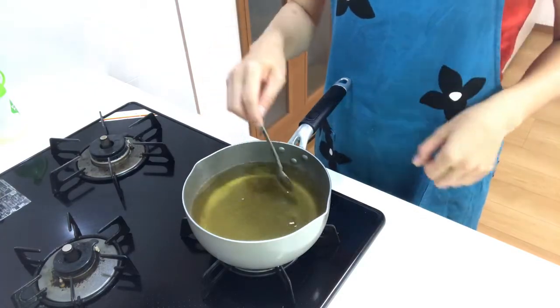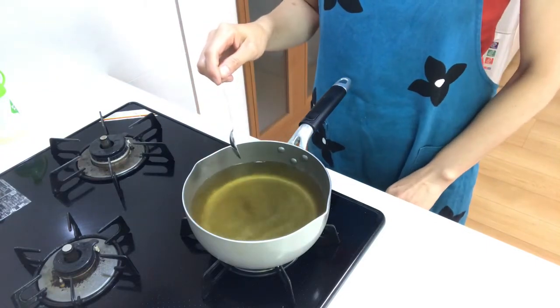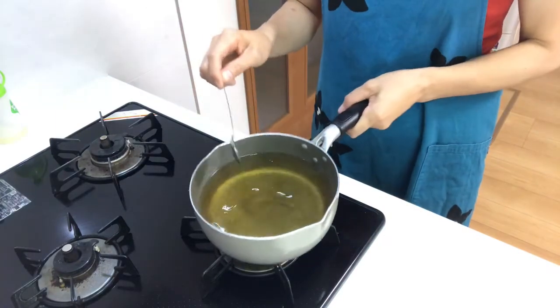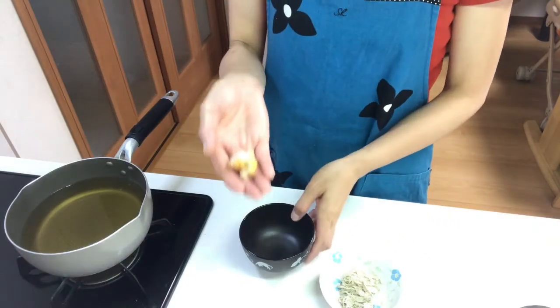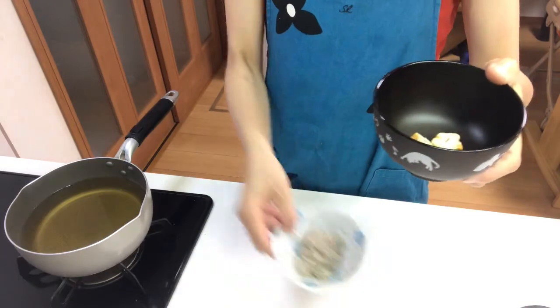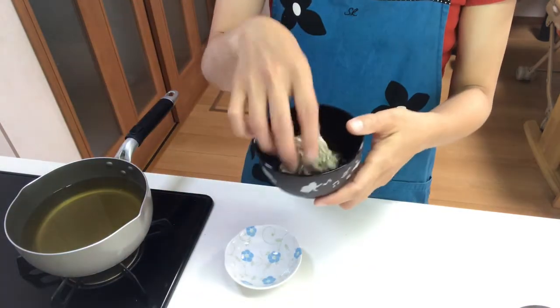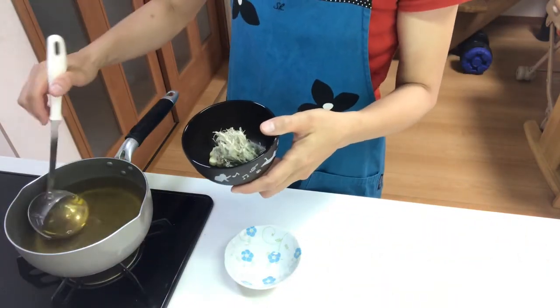When it almost boils, turn off the heat. This is the clear soup. Now put hanafu in a cup along with tororo kombu, then serve the clear soup into the cup.